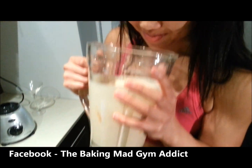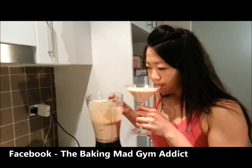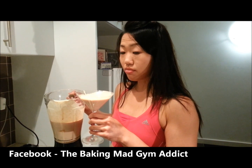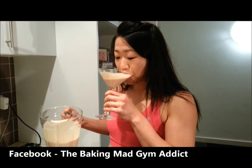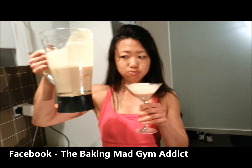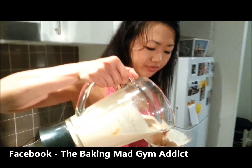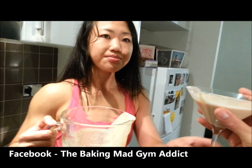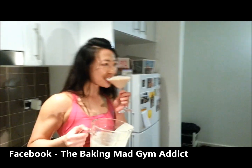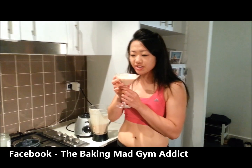It tastes like... I haven't tasted it but it smells like fishy milk. Do you want some? No thanks. Okay, I'm going to try it. Good? Not bad. It's kind of leaving a really weird coating on my teeth though, like a peanut, tuna, fish coating.